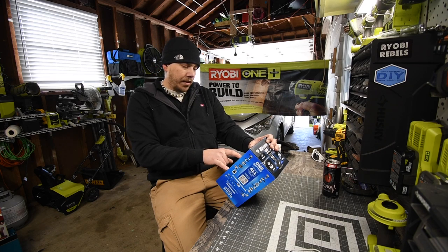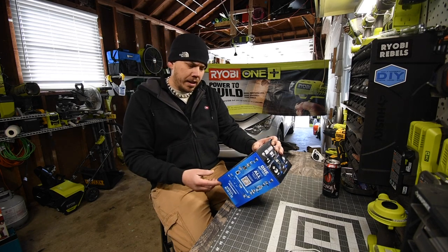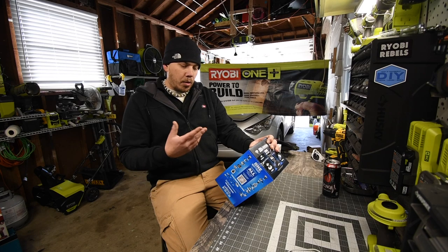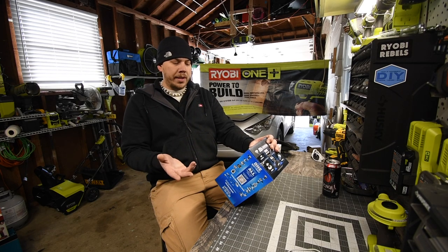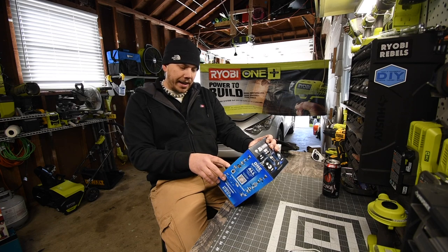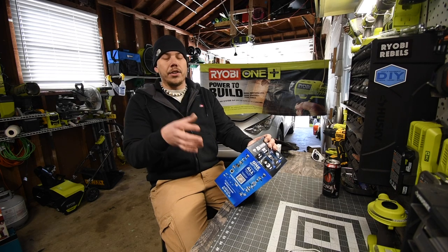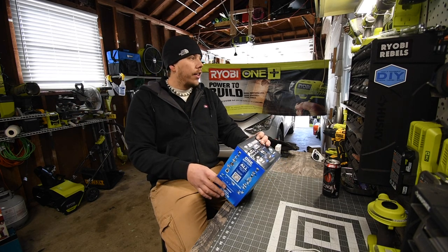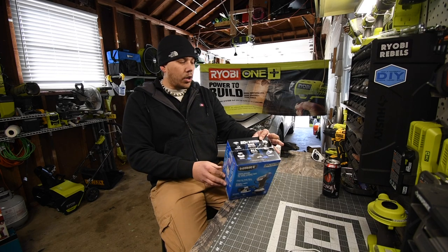It inflates tires, sports equipment, and other small inflatables like an inner tube. The flashlight has a rotating head, hands-free use, over 200 lumens, and mounts easily on two-by-four material — you can just slide it in there, just like the Ryobi flashlight.